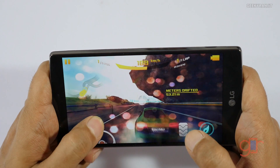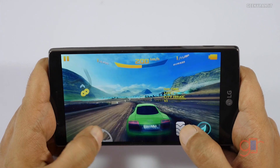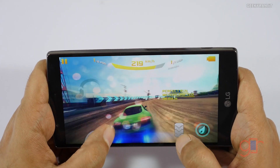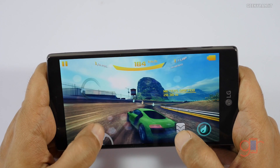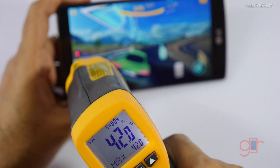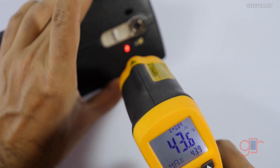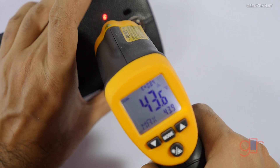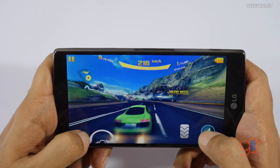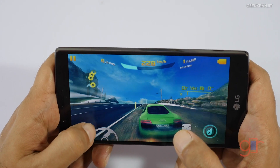Let's continue gaming and check the temperatures. It's been about seven minutes since we started this gaming session. I don't notice any heat right now, but let's check — as you can see it's around the 42 degrees Celsius mark on the screen, and on the back it's around 43 to 43.6 degrees Celsius. It's slightly warm but not that hot. Thanks to the leather back, even at around 43 degrees Celsius it was not feeling that hot.